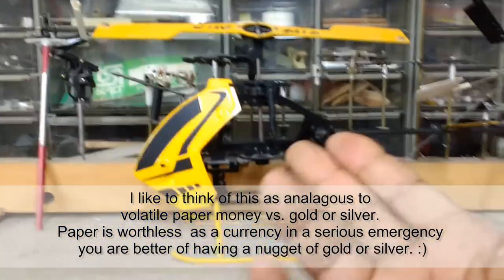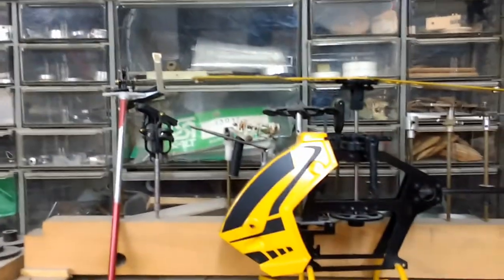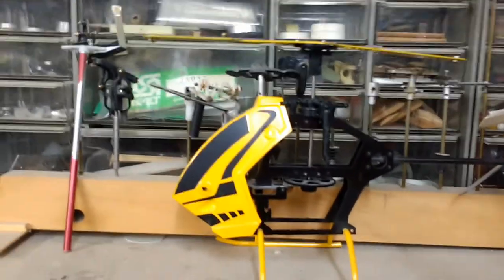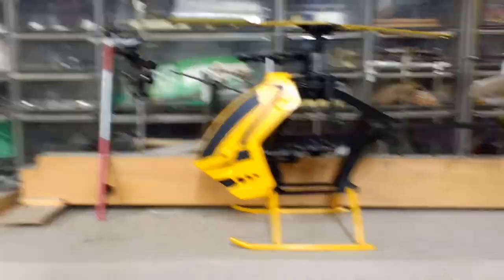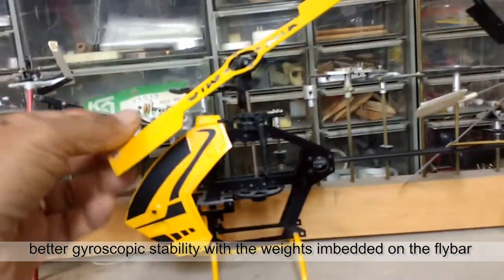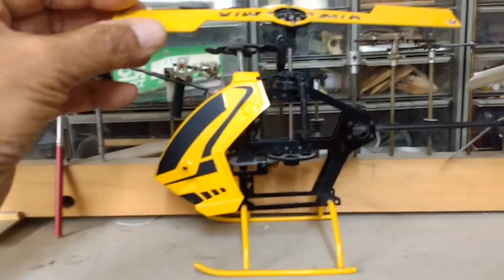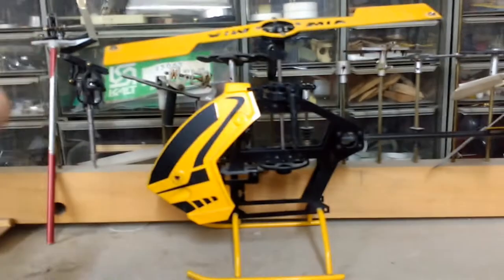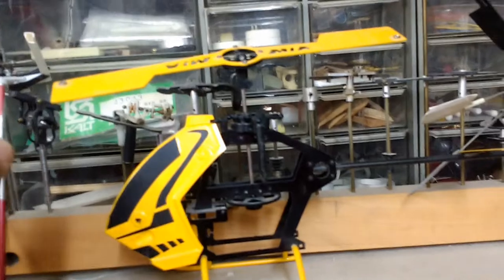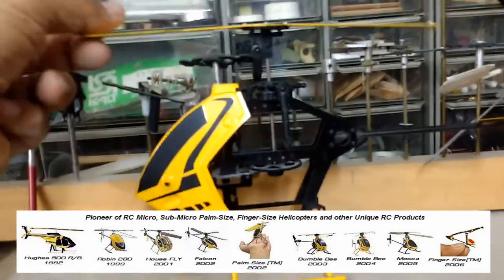I am pro mechanical stabilization on anything that requires gyroscopic stabilization, such as helicopters. You can also achieve stabilization on fly-bar-less helicopters by adding extra weights on the tip of the leading edge of the blades, which makes the blade heavier and provides gyroscopic stabilization that way. Some people may say fly bars are less efficient because they're slower to react, but from a mechanical standpoint, if you lose electronic stabilization and something goes wrong in your electronic circuitry, your helicopter has no way to recover because you no longer have the stabilization that a mechanical system provides.